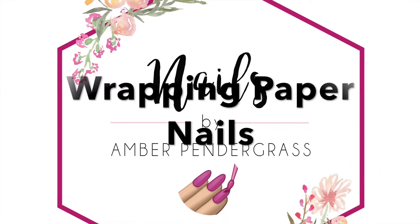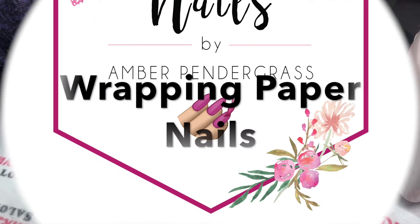Hi everyone! Today I'm going to be showing you this cute wrapping paper Christmas nail design.